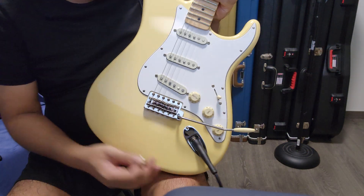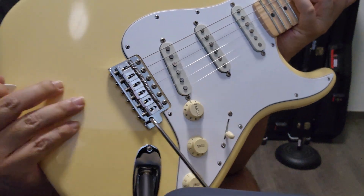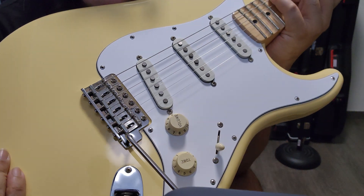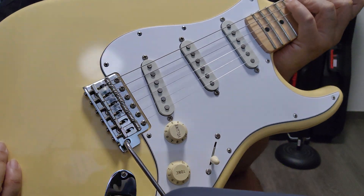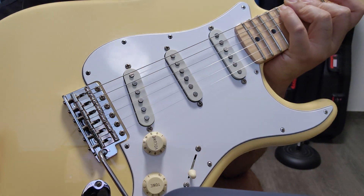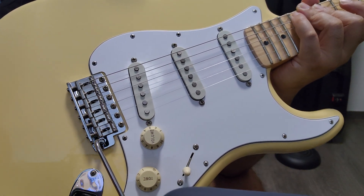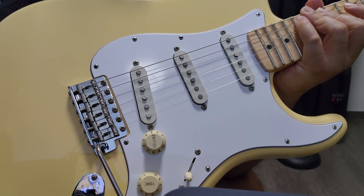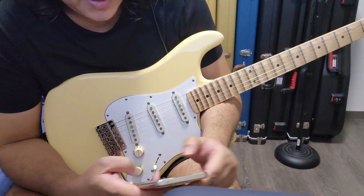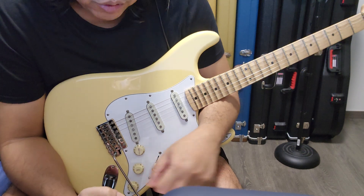Tonight I'm going to talk about saddles. I have here my YJM Shred from USA. You can see it's very shiny and new because I've replaced the original Fender stamped bent steel saddles with a set I bought from Amazon — these are Goto Stratocaster replacement sets. I've just installed them a few hours ago, so I have new strings and everything.